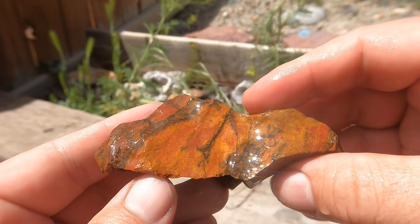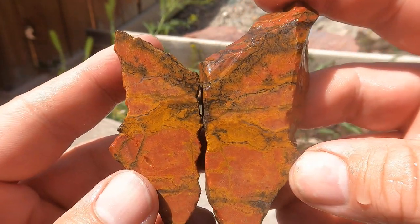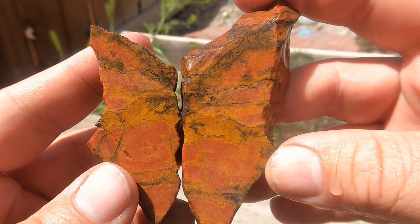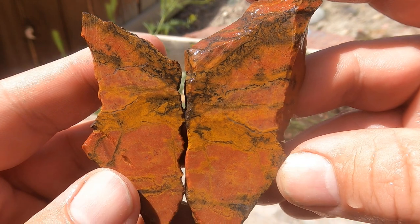Had this piece of jasper sitting around. It looks like it looks on the outside, which is actually quite nice. Some really cool patterns going on in there. I like it.